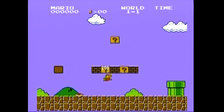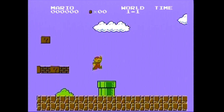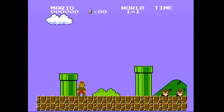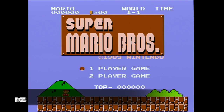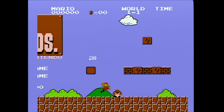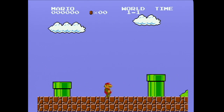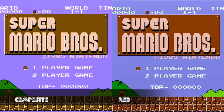First I'll show video coming from the composite connection of the NES — pay close attention to Mario's sprite. And here's RGB video from a SCART cable. Notice how clear Mario's sprite is compared to the composite connection. Really notice how clear everything is. RGB video vastly improves the quality of the picture. Finally, let's take a look at the two side by side.